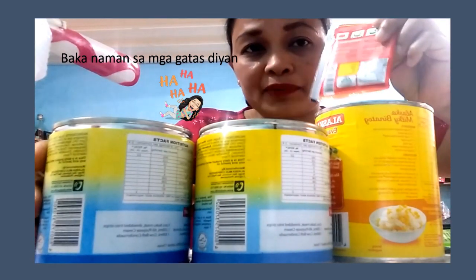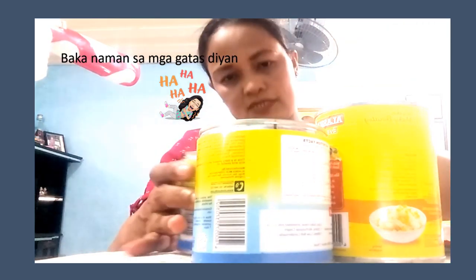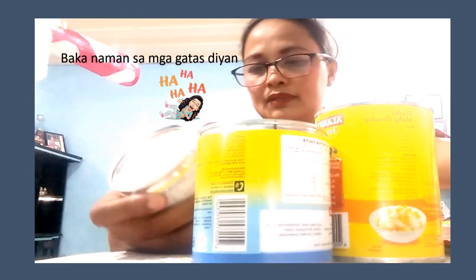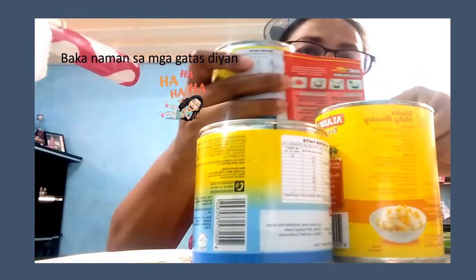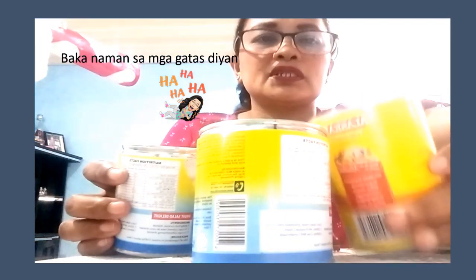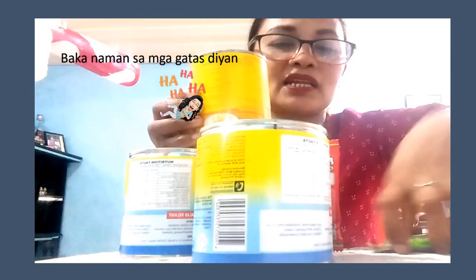Sa isang powder gulaman, kailangan nito na one can na condensed milk — 300 ml yung condensed milk. Pa-partner natin siya dito sa isang powder gulaman. And then, ang binili ko lang na alaska evaporada, isa lang siya. Itong isang alaska evaporada na ito ay hahatiin ko lang sa dalawang gulaman powder.